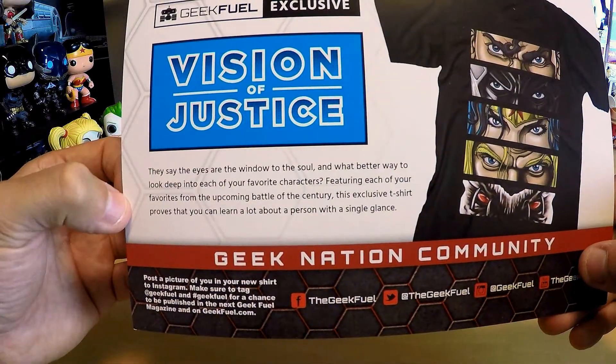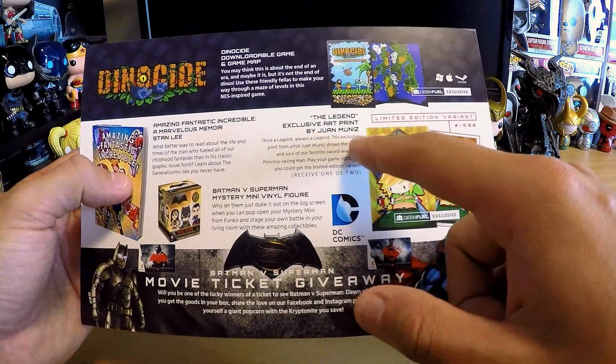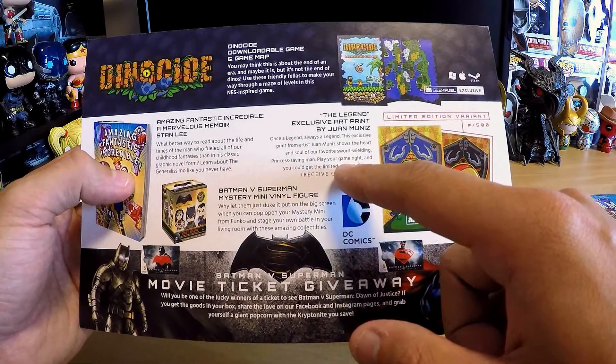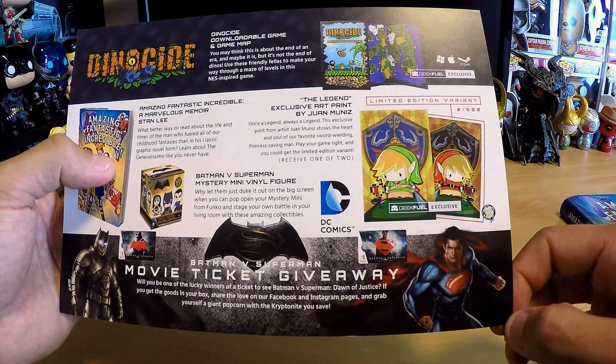It says 'Geek to Exclusive: Vision of Justice' — the exclusive t-shirt proves that you can learn a lot about a person with a single glance. So it is a Geek-to-exclusive shirt, and it's awesome. The poster was a limited edition variant — artwork by Juan Muniz. It says 'Once a legend, always a legend — exclusive print from artist Juan Muniz, shows the heart and soul of our favorite sword-wielding, princess-saving man.' You can get the limited edition variant — I think the red one is the variant since Link is usually green.